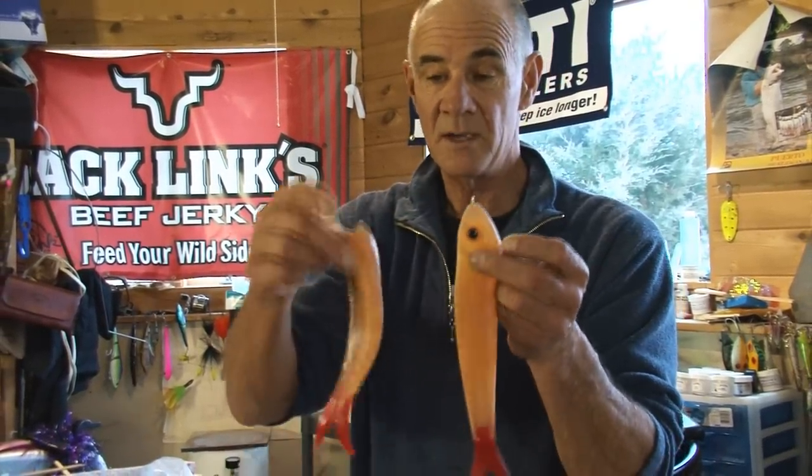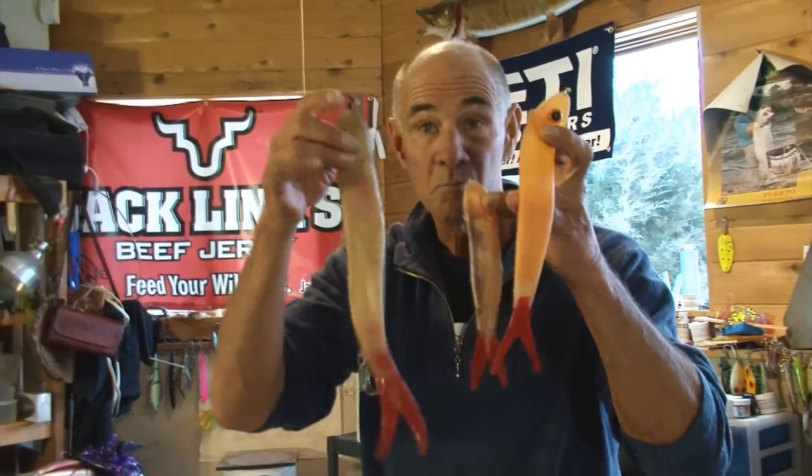So there you have it — Mr. Wiggly. You can make a medium sized one with eyeballs, you can make little ones, you can make big ones. You can do anything you want with all this stuff.